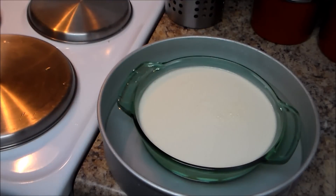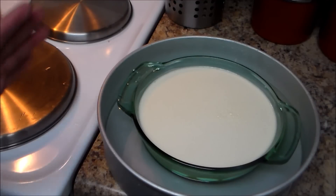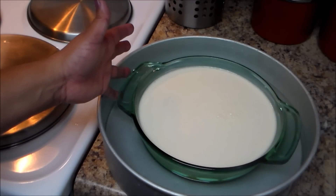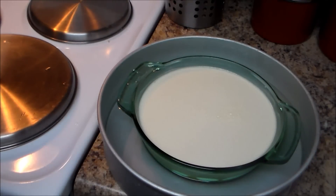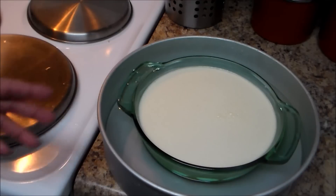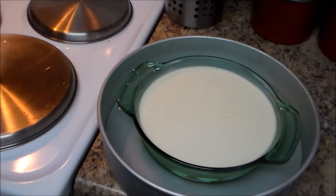Bake at 350°F for one hour to one hour and a half — sometimes it can take up to two hours. The way you know the flan is done is when you insert a knife and it comes out clean. After one hour, start checking it.